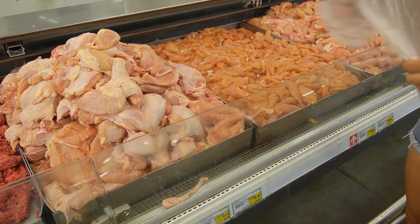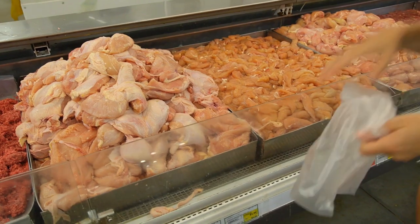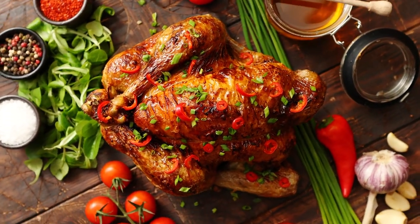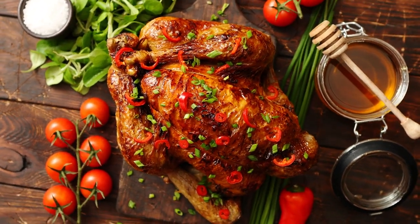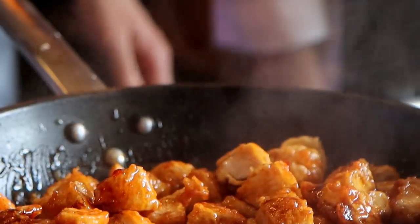If you decide to purchase fresh chicken and then freeze it, it's important to remember that although chicken can technically last indefinitely in the freezer, a whole chicken is best consumed within a year of freezing, according to the USDA. Smaller parts of a chicken, such as giblets, can last up to several months after freezing. It's important to plan your meals and defrost accordingly and safely.